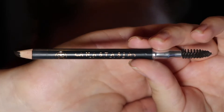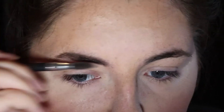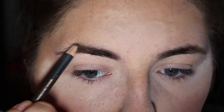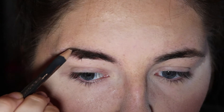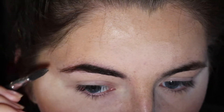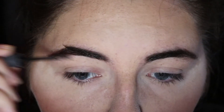Then I'm taking the Anastasia Beverly Hills Perfect Brow Pencil in the shade Dark Brown and I'm just going to fill in my brows. As you can tell, I have really unruly brows and they kind of control all my life — I don't really trim them all that much. And then to set my brows in place, I'm using the Ulta Beauty Brow Gel.